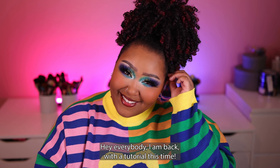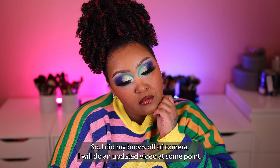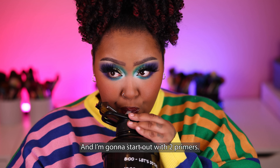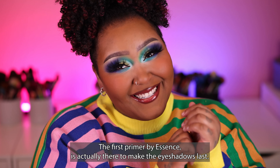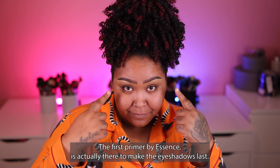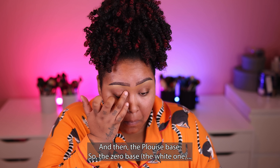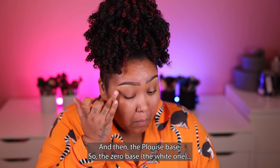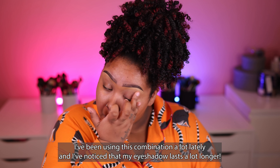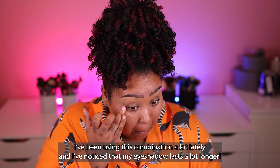Hey everybody, I am back with a tutorial this time, an actual tutorial. So I did my brows off camera — I will do an updated video at some point. I'm going to start out with two primers. The first primer by Essence is there to make the eyeshadows last; it makes my eyes a little bit grippy. And then the P. Louise base, the zero base, the white one, is there to make the eyeshadows pop. I've been using this combination lately and I've noticed that my eyeshadow lasts a lot longer.